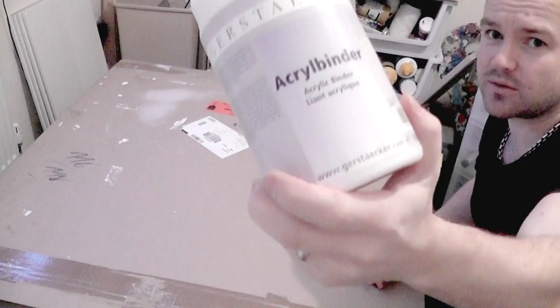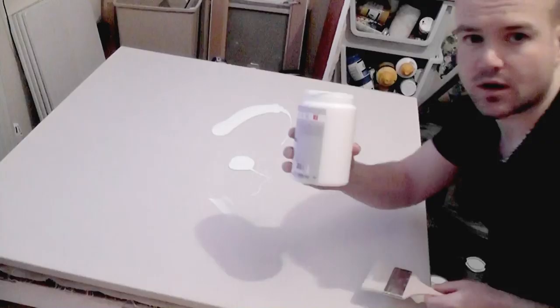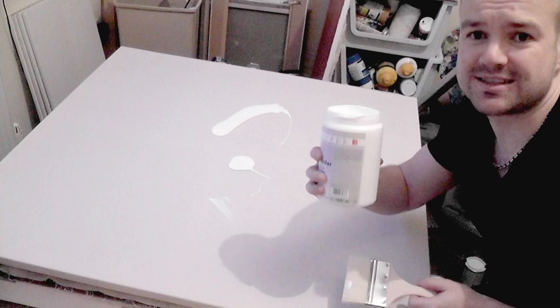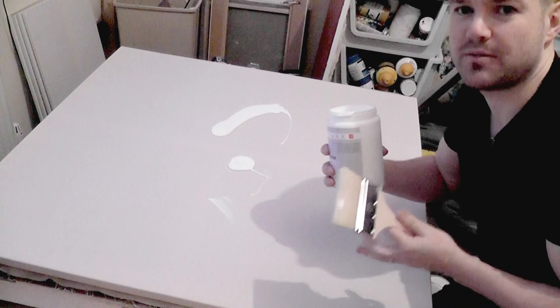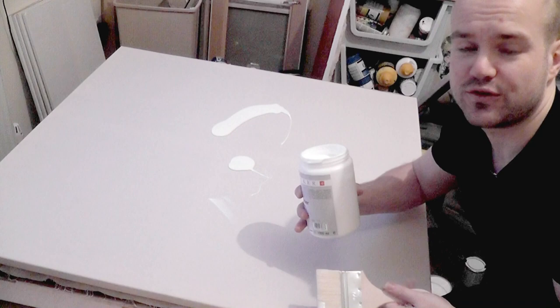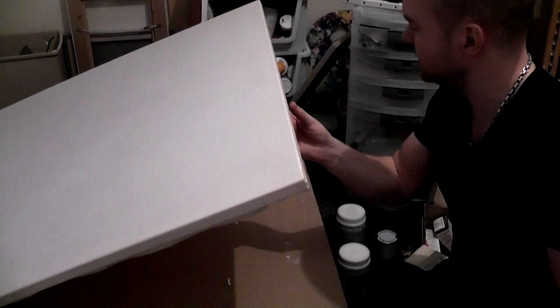I've got my acrylic binder to start with. This stuff dries clear — it's a bit like PVA. It seals the surface, and you'd be fine to start with the gesso ground directly, but I like working this way so that the gesso moves better onto the surface. You tend to use less gesso if you've got a less absorbent surface to work on. That's our binder layer done, completed right to the edges.